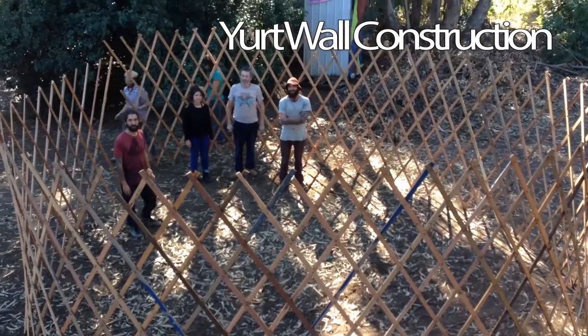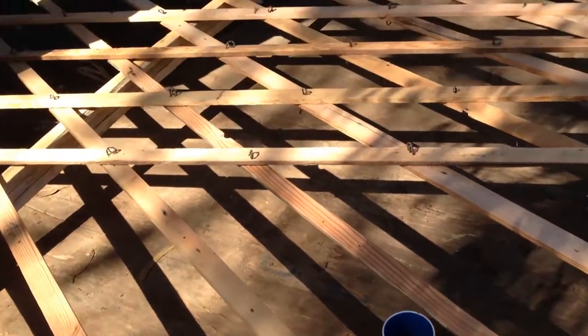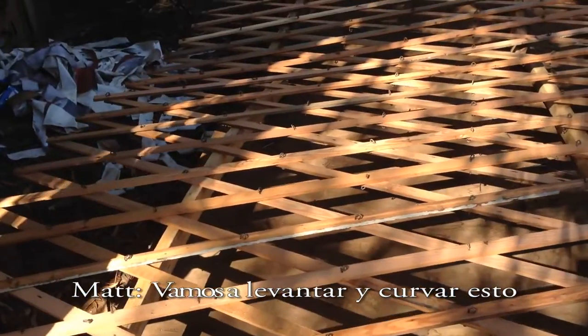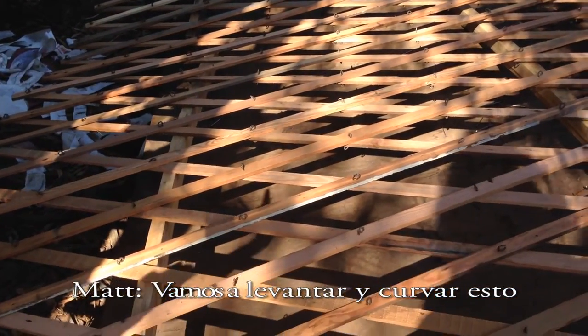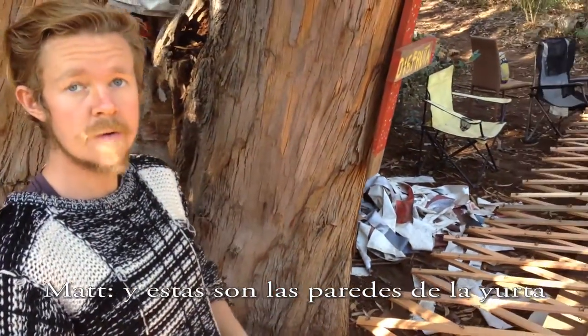Mongolian house structure — it's a Mongolian type of house building. And this is the walls. So this is going to be one... we're going to put this up vertical and then we're going to curve this around, and these are going to be the walls of the yurt.